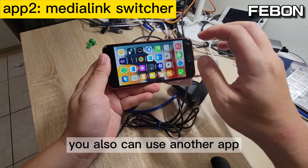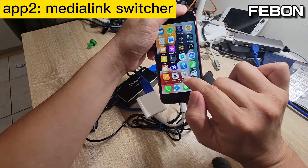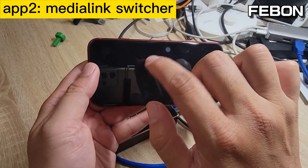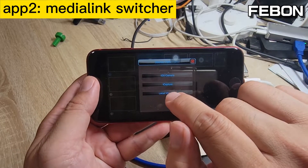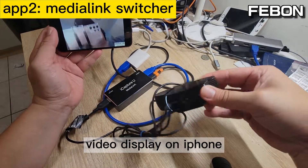You can also use another app — Media Link Switcher. Use your finger to turn right and edit. Select iCapture — this one. You can see the video will display on the iPhone.